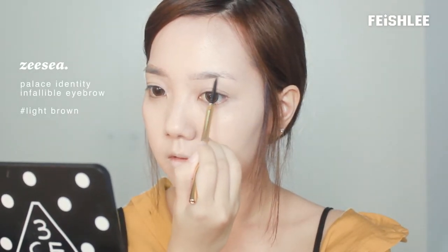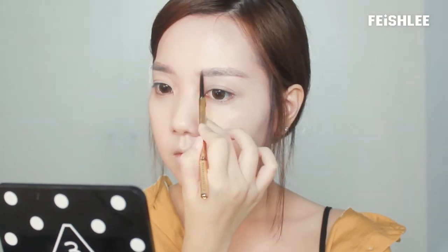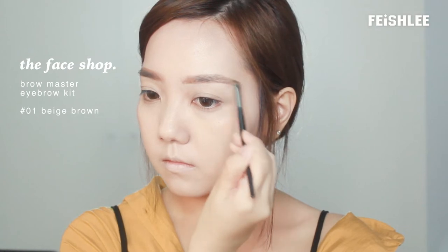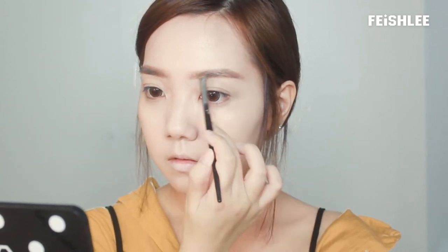Next, I'm going to draw my eyebrows. This skinny eyebrow pencil is really helpful to make the shape more precise since it can reach small areas. And then I'm going to fill in the eyebrow by using beige brown eyebrow powder. For this look, I'm going to make my eyebrows a little bit thicker to create a softer, innocent look.